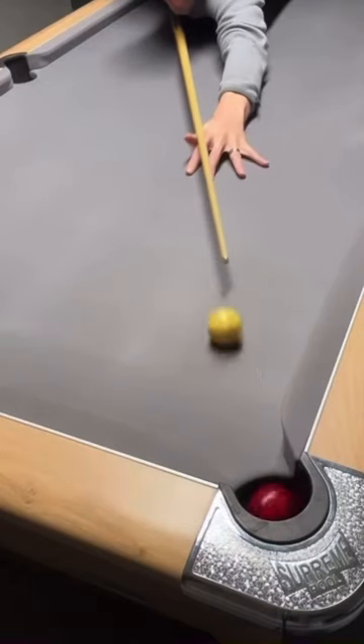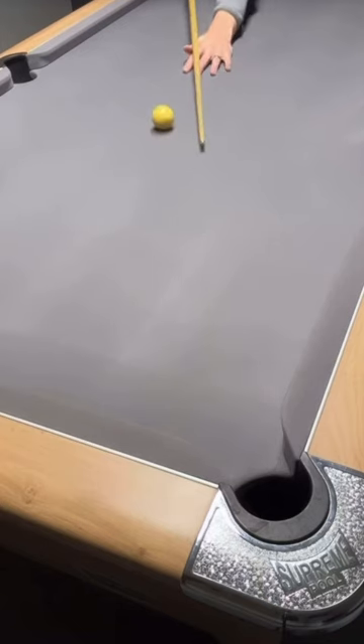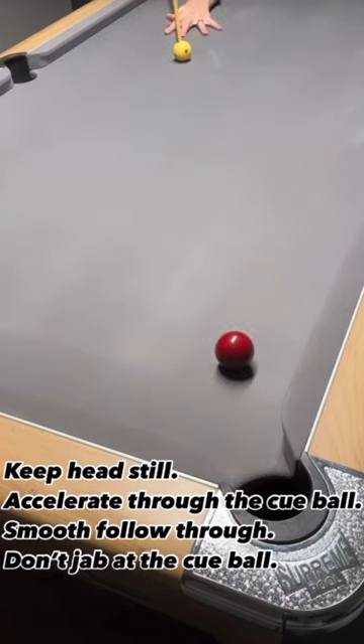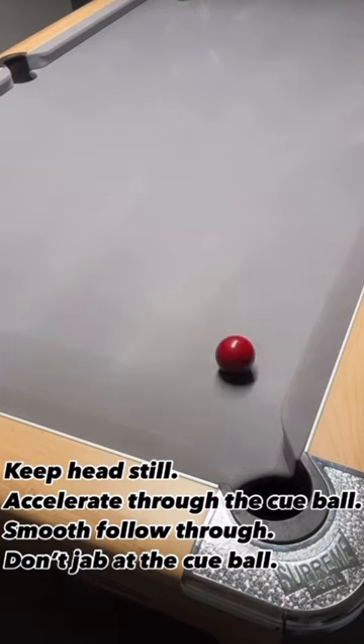Being able to screw the ball back isn't that difficult, providing you do a few things correctly. I'm listing them here so you can have a good look: keeping your head still, making sure you accelerate through the cue ball, have a smooth follow through, and don't jab the cue ball.